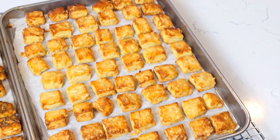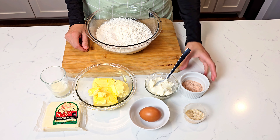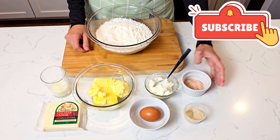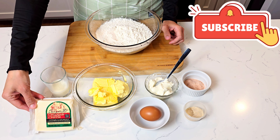Let's see the ingredients: flour, butter, sour cream, salt, dry yeast and sugar, an egg, cheese, and a little milk.